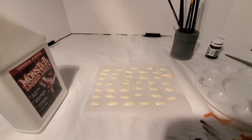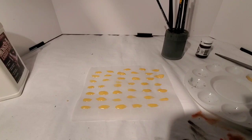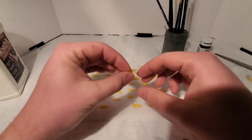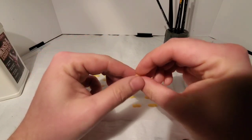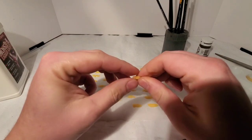Now that you've got your latex maggots laid out there, we're just going to give them some time to dry. Once the latex has had some time to dry, all you do is peel off your individual little maggots and just kind of roll them together, and with the latex, they'll adhere to themselves really nicely.